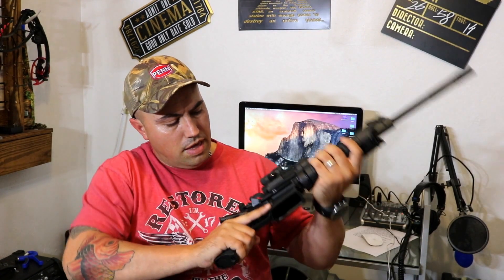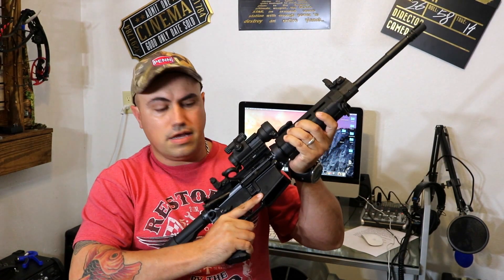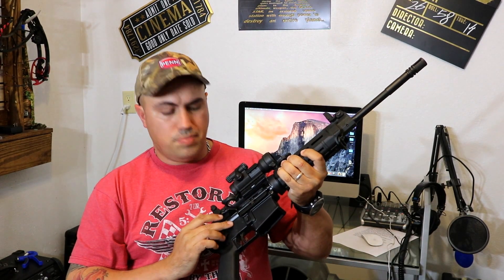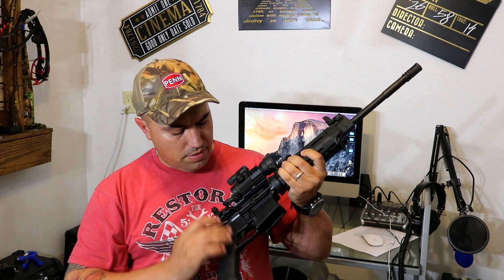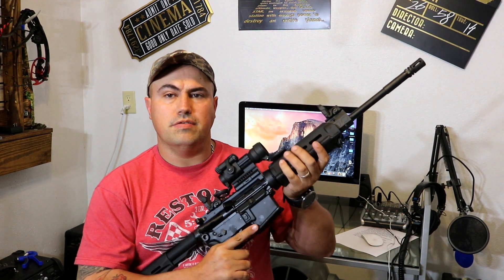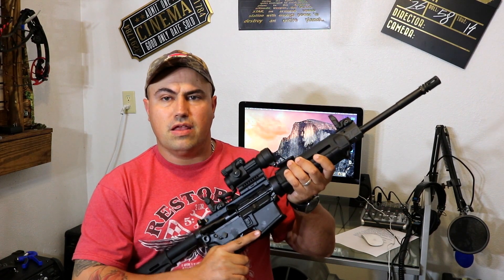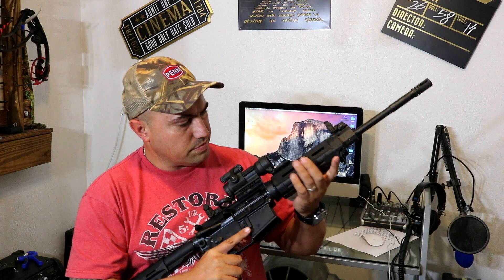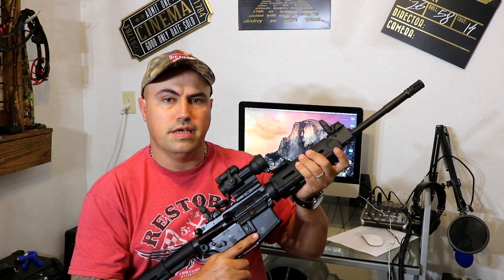You can see straight through the scope to use your iron sights — that's a real nice enhancement this gun has. Another thing: there's not a lot of rattling here. SIG puts a tensioner pin, a spring-loaded pin, in here that secures the upper receiver to the lower receiver, so you don't get that rattle that you get with some other manufacturers.